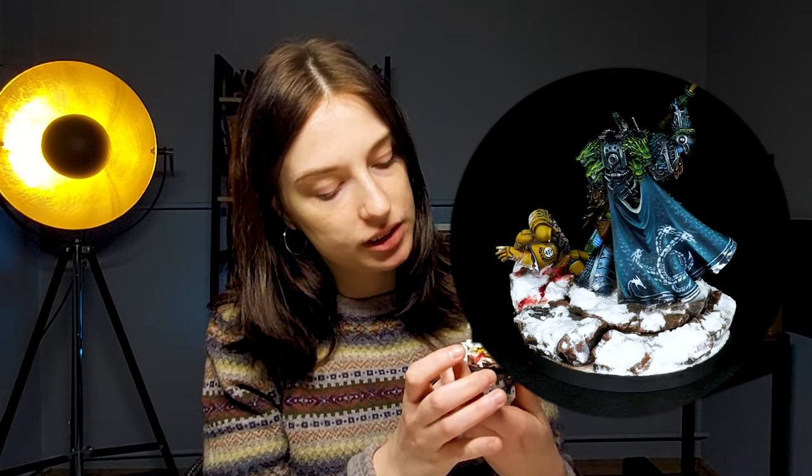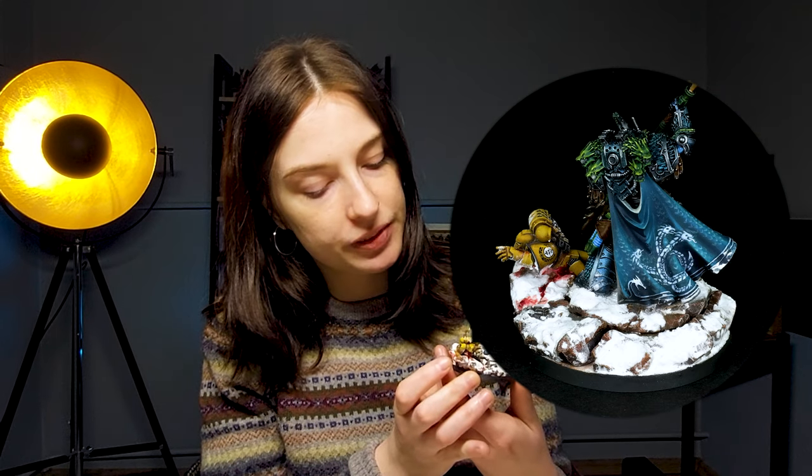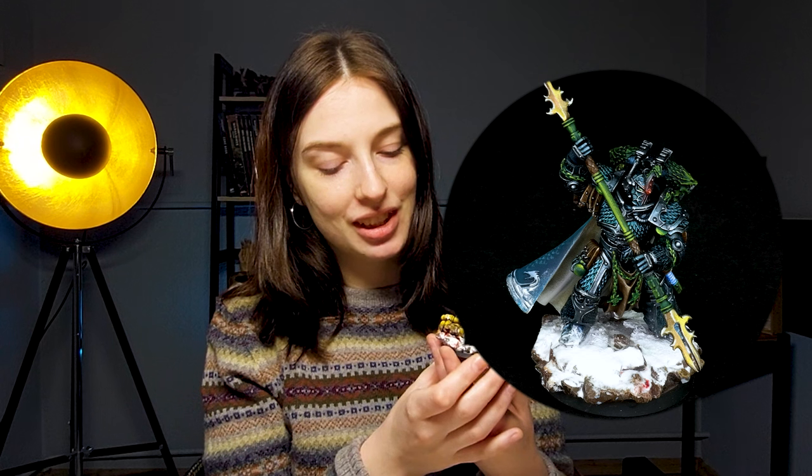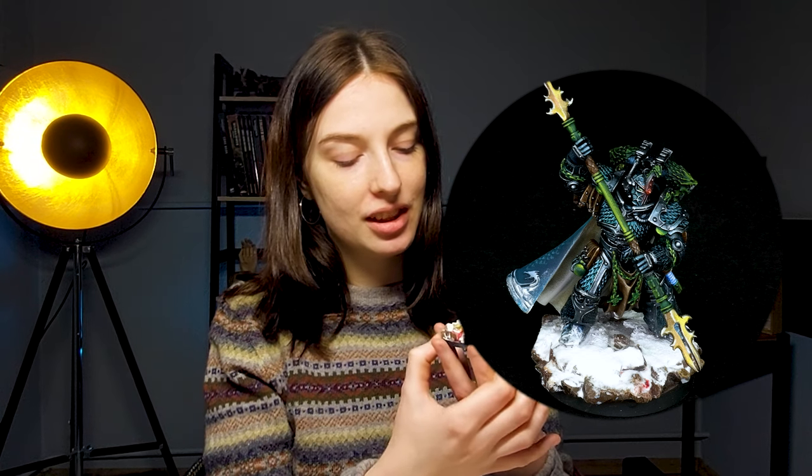This shiny turquoise armor with green details. It's really good how it's contrasting to the yellow Imperial Fist on the base and it looks really, really cool.